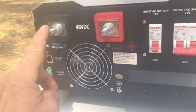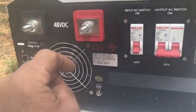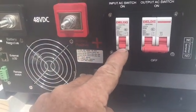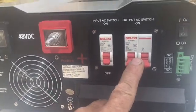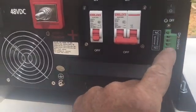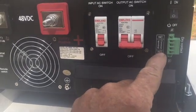Of course, negative and positive — this comes in from your battery. This is your input switch if you are feeding it from AC grid power. Here's the 220. This is the output AC switch, terminal block, and this is your dry contact for all your generator start and everything else right here.